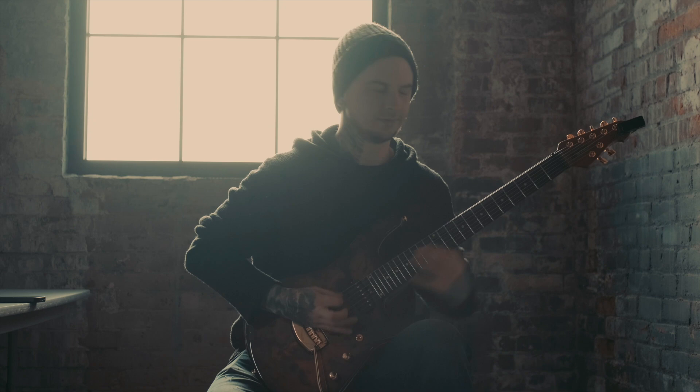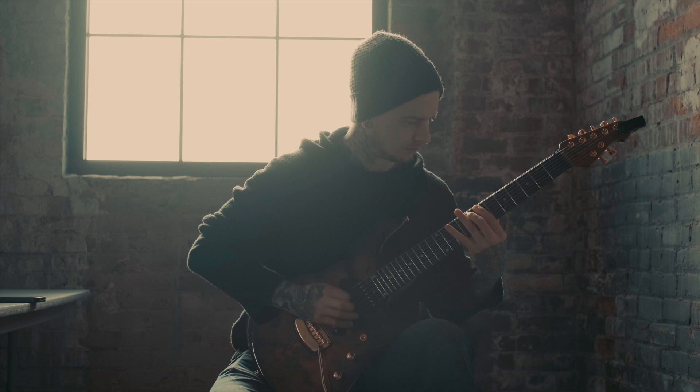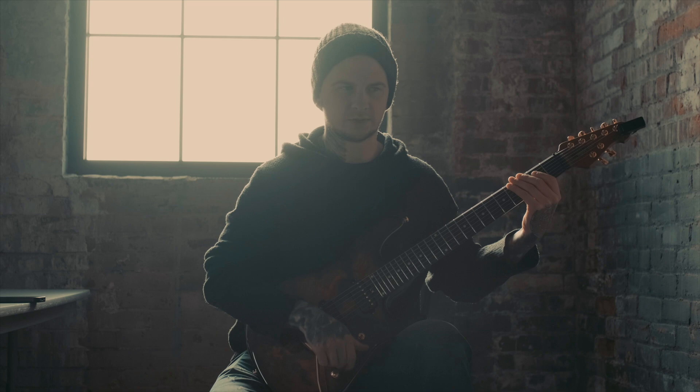Anyway, this is the riff. It's in a drop tuning, but I had to transpose it because the guitar isn't tuned to that.